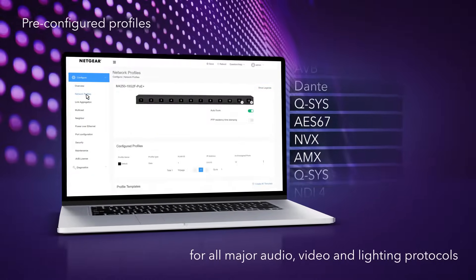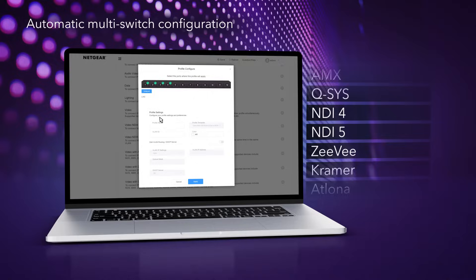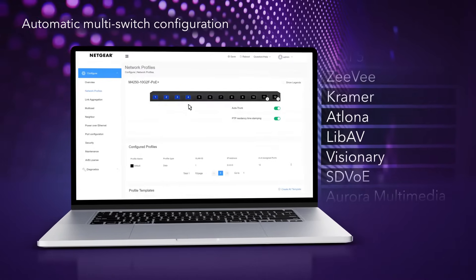The revolutionary AV user interface contains pre-configured profiles for all major audio, video, and lighting protocols. With automatic multi-switch configuration and profile-based setups, setup is a snap, with no need to hire an IT professional.